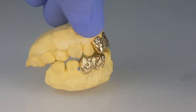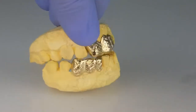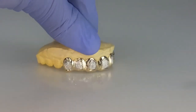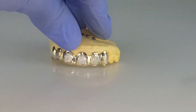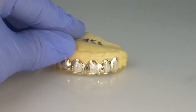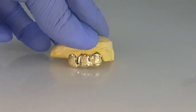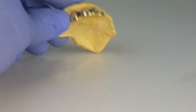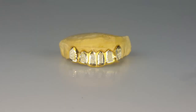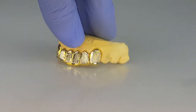10k gold, three top, three bottom, diamond cut, diamond dust. Six top teeth, 10k gold with silver diamond dust finish. Three top teeth, 10k solid gold with gold diamond dust. Six top teeth, gold plated over 925 sterling silver with silver diamond dust finish.